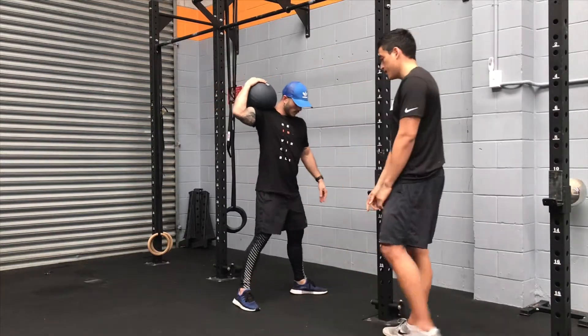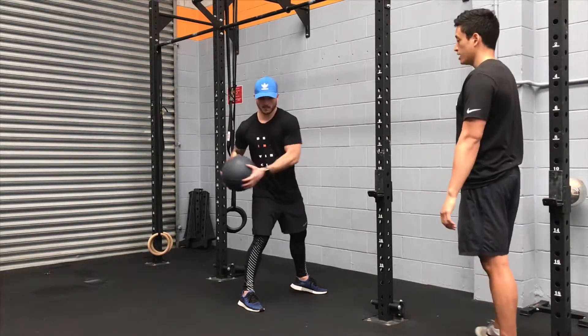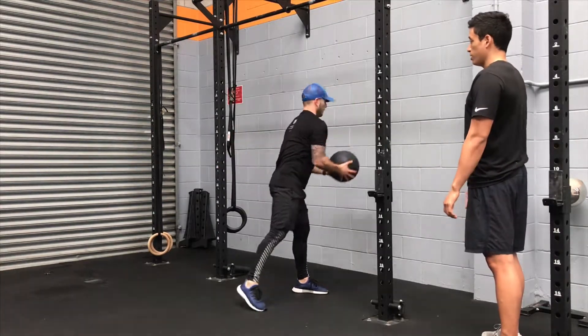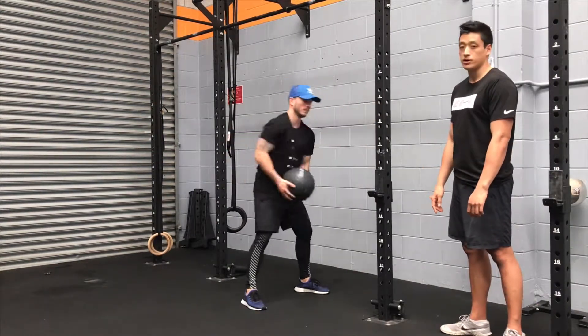Set yourself up with a stagger stance facing the wall perpendicular. From there, rotate as you throw up against the wall. Make sure you throw it upwards, extending your hips aggressively every time you rotate and thrust.